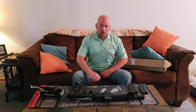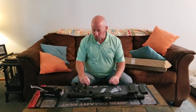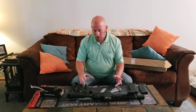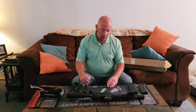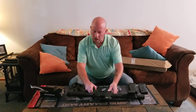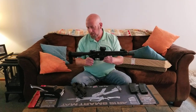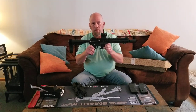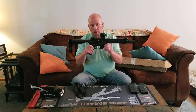Hey everyone, Boston Patriot here — not a review but some advice on converting your AR pistol to a rifle legally. This is my AR pistol, and I bought it as an AR pistol. The important thing is: you cannot take a rifle you purchased and turn it into a pistol, but you can take a pistol and make it into a rifle.